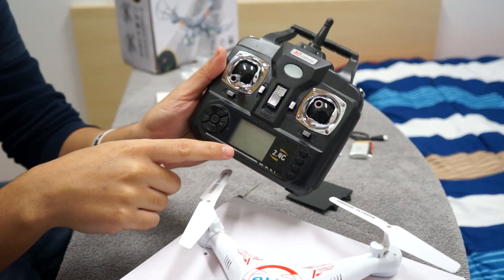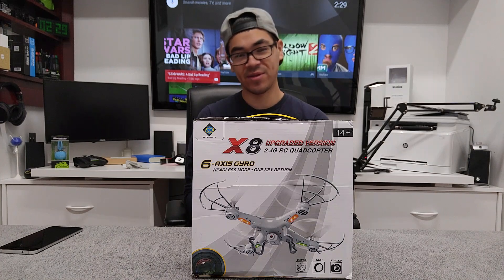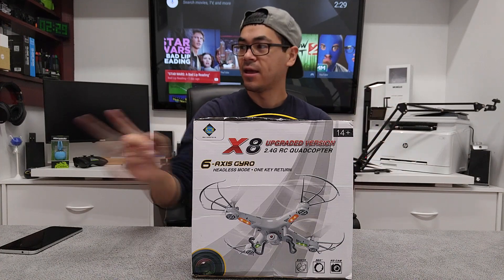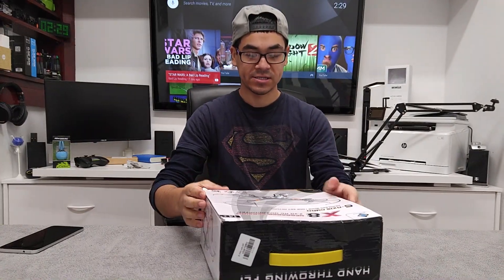How's it going YouTube, it's me The Cool Loser. Here I have an X8 quadcopter that I'm going to be reviewing. I have the LG rear-facing camera recording this session today, and also right here is my Sony Nexus camera to the right — unopened — so we're going to unbox this.